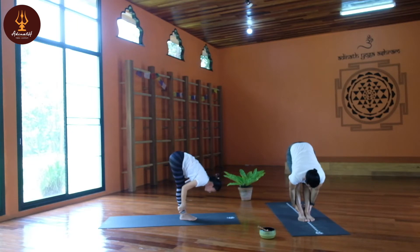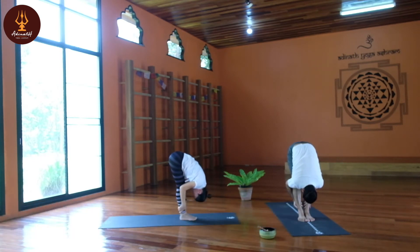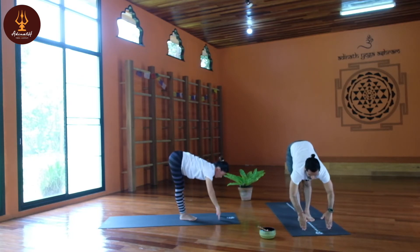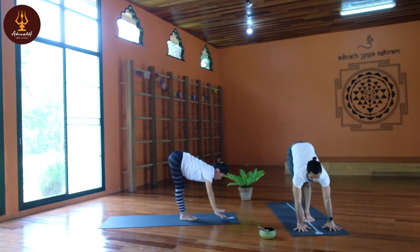Exhale, slowly down, grab your ankles, inhale head up, stretch your spine, exhale bend forward — Pada Hastasana. Slowly inhale head up, fingertips on the floor, and stretch your body. This posture we call Uttana Asana — Uttana means stretching pose. Try to look forward, keep breath normal, inhale, exhale.